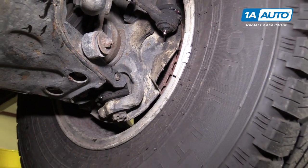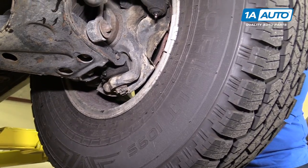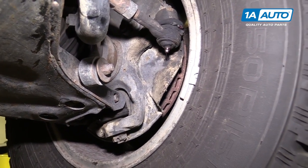So now we're going to put the vehicle on the ground, loosen the lug nuts, raise and support it, and readjust the wheel bearing.